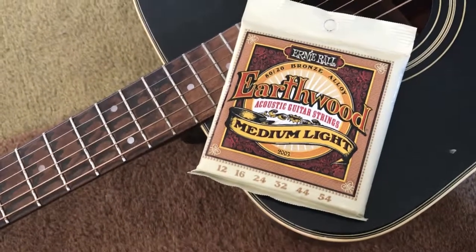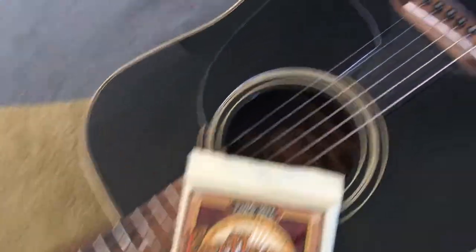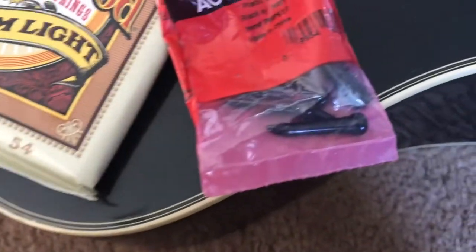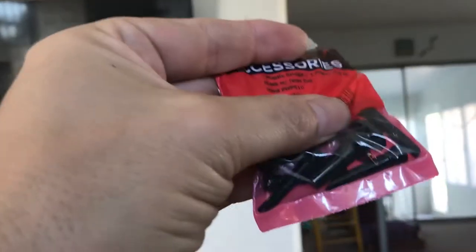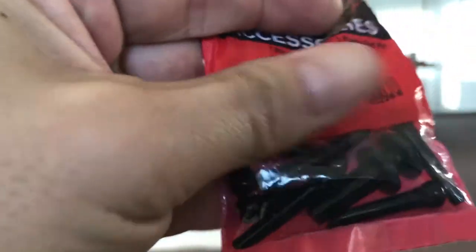We've got a little boo-boo here that we're gonna fix. We're gonna change these strings. We got these new ones to replace the broken one — probably replace all of them. And this thing also has — see that big one right there? That also is poor.